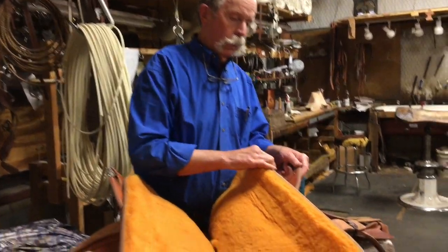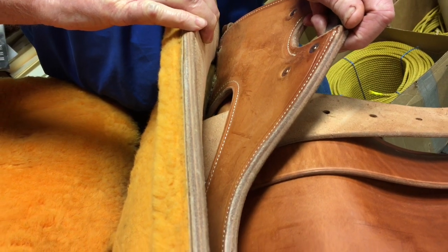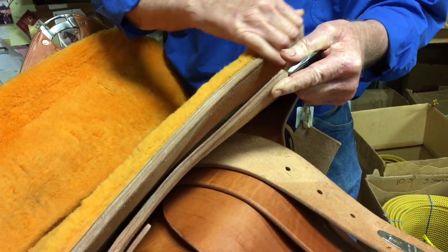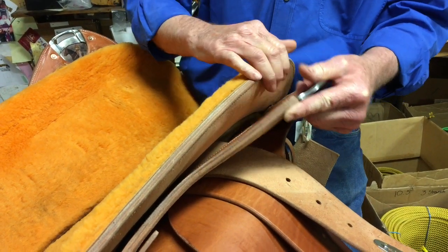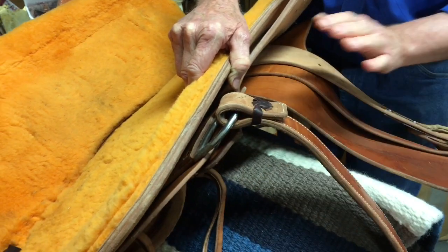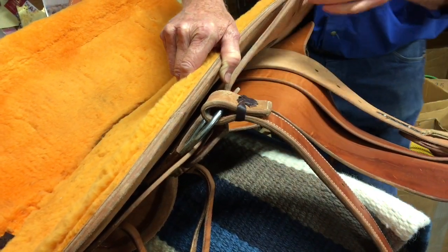I've turned this saddle upside down. The items that need to be oiled the most — where all your torque and tension are — are the riggings, stirrup leathers, and latigos. Pull your skirt and rigging; this happens to be a flat plate rigging. Get a wool skin or sponge with oil and drip the oil in there, letting it run between the rigging and the bars. Let it pool up and puddle — it'll penetrate a lot better. Then do the entire back of your rigging and the edges, and do the rear riggings the same way.